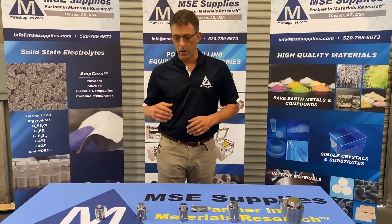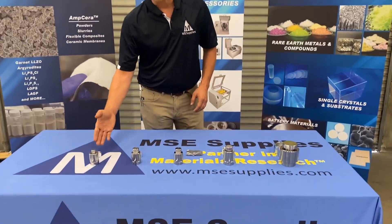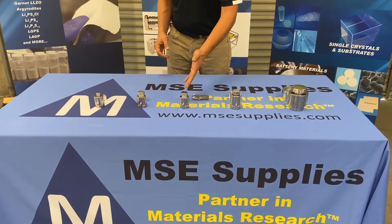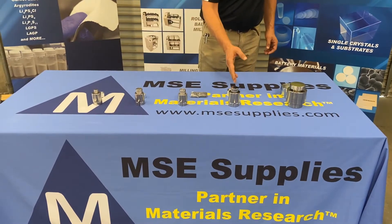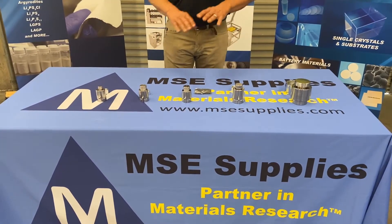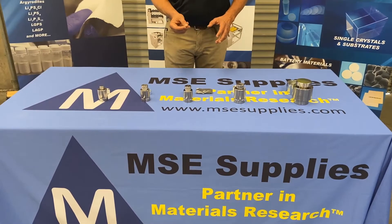Today we're going to be talking about the pellet pressing dies. We offer five different sizes. They range in size from the quarter inch or six millimeter, the 0.4 inch or 10 millimeter, the half inch or 12.7 millimeters, the one inch or 25.4 millimeters, and the big one, the two inch or 50.8 millimeters. All of them are set up — with the exception of the two inch — for vacuum pressing as well.